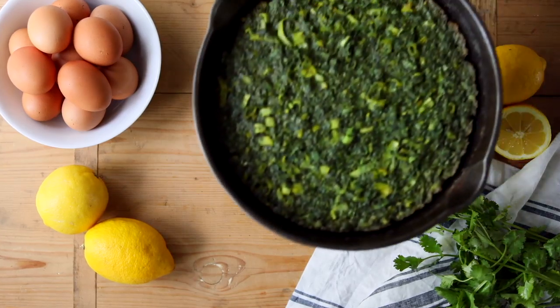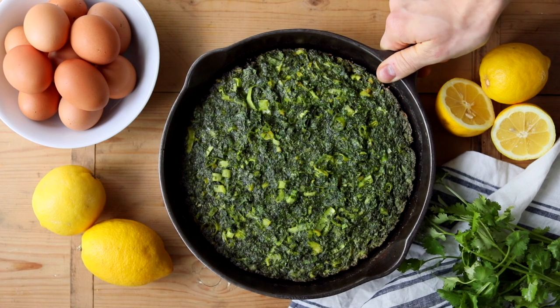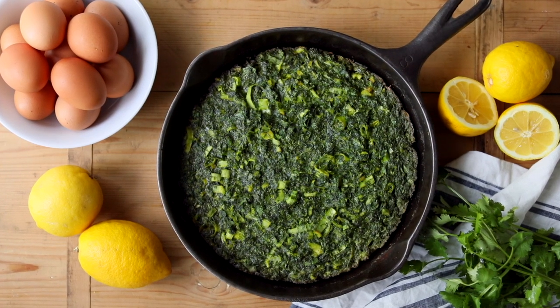If you're growing herbs, you have got to make this omelette. This overstuffed herb omelette has all things green in it and it's delicious.